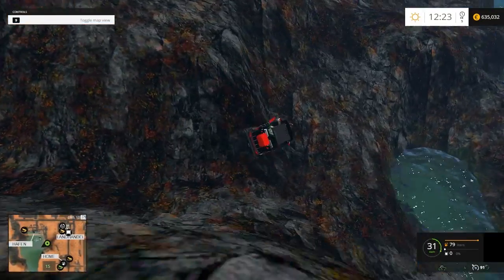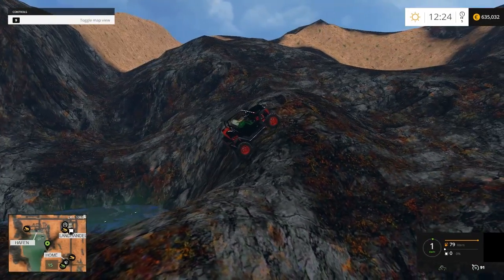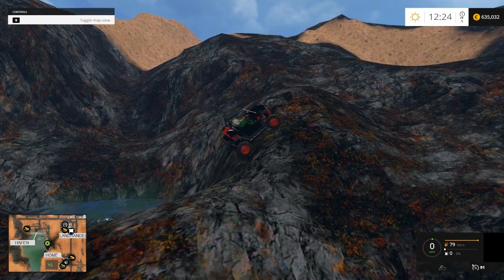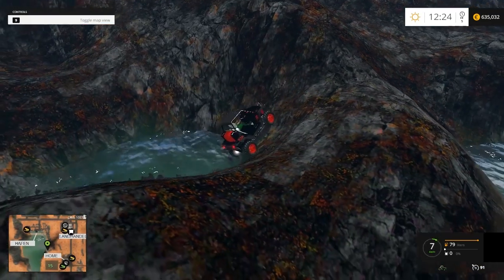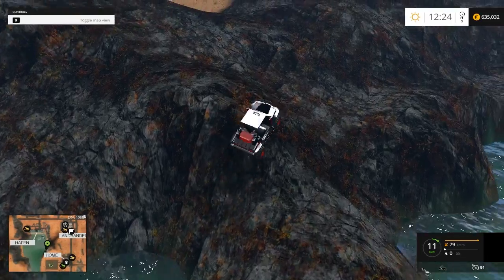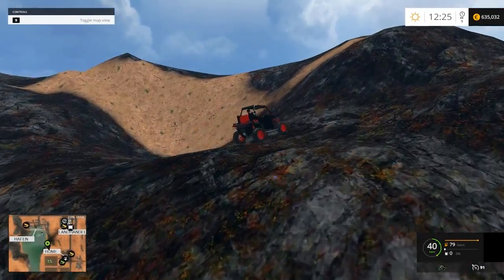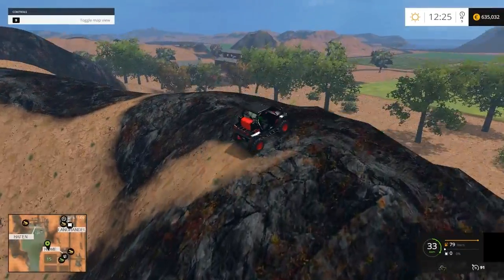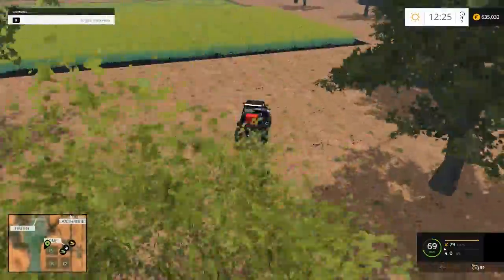Oh shoot — didn't mean to say that. Come on, you can make it little guy. Okay, drive back out of here. There we go. Surprisingly made it out of there, to be honest. Now we gotta go into this field and tear it up.